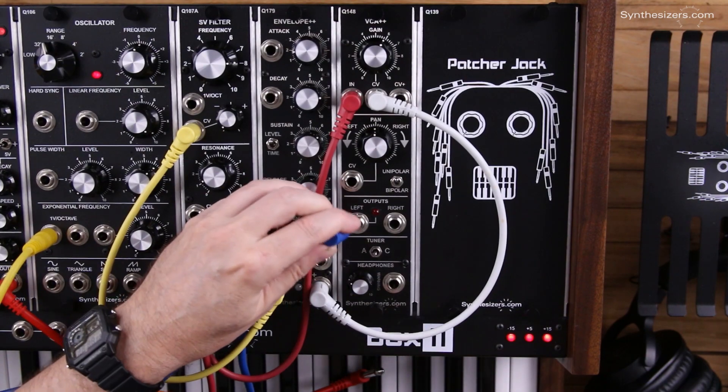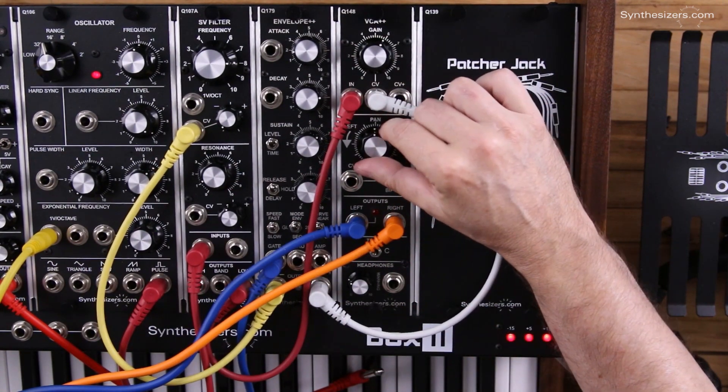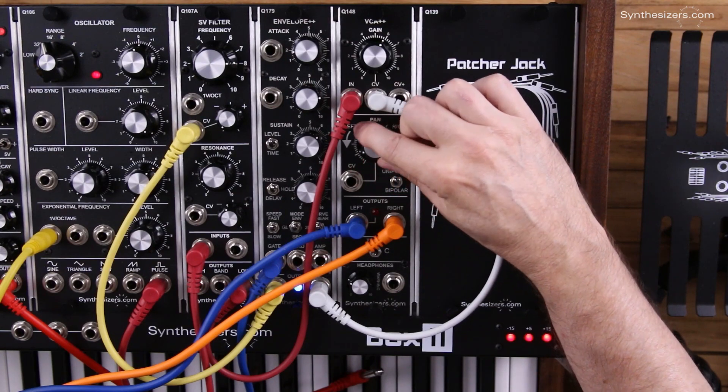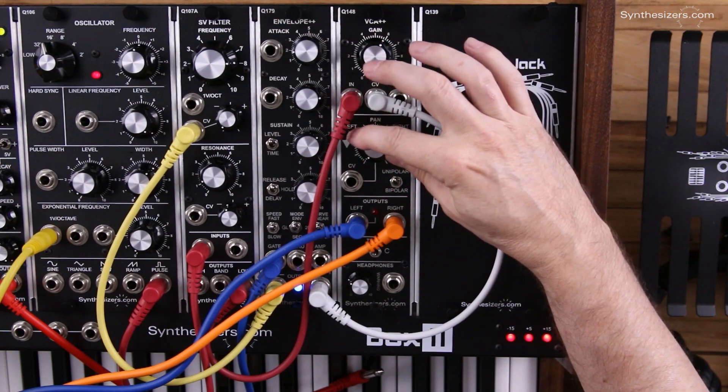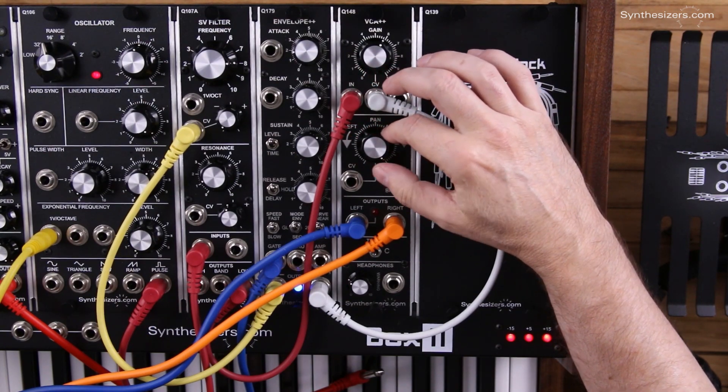We're going to patch our sound system into the left and right outputs. In this case, we're going to have manual control over the panning. Here is the left channel, center, and the right channel.